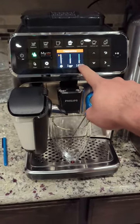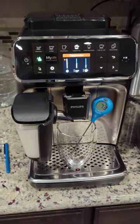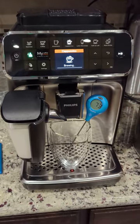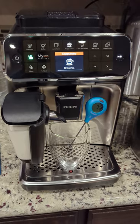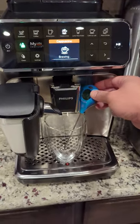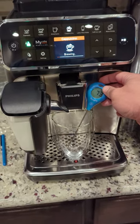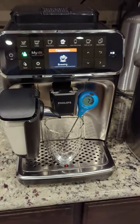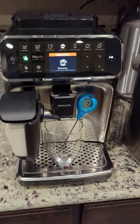My settings are max beans, middle, and just to the lines where the cappuccino is — the default settings. I'm going to hit play and you can watch the temperature. It's 72-73 degrees in my house.